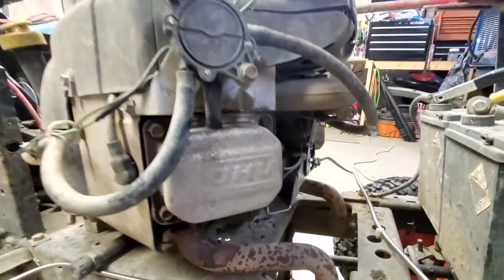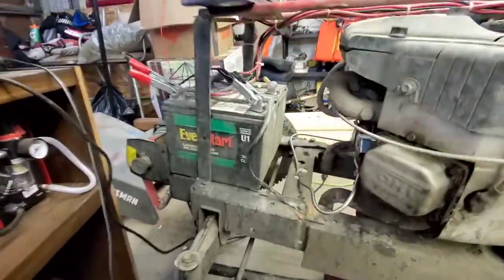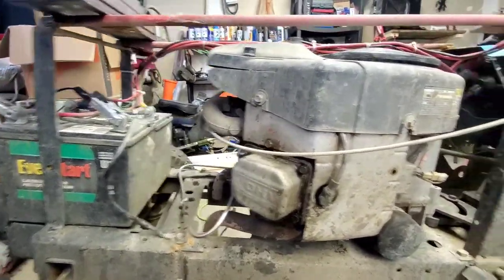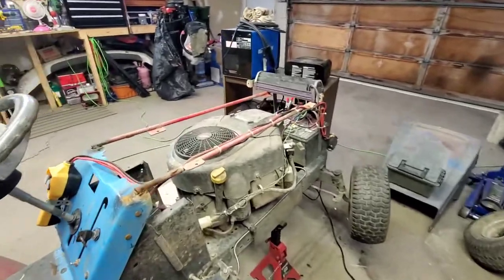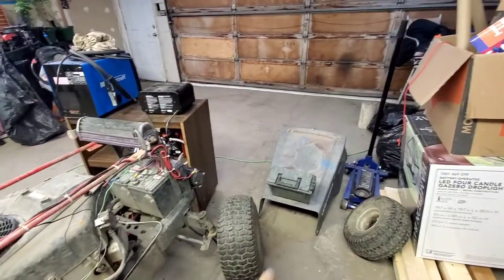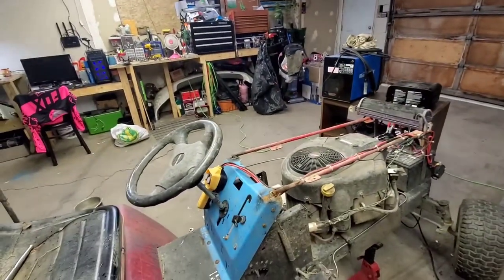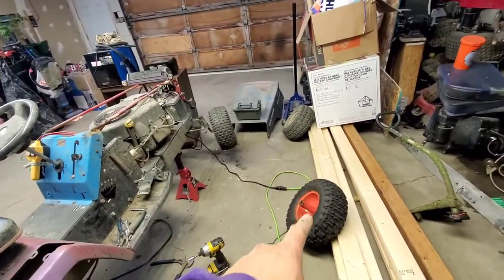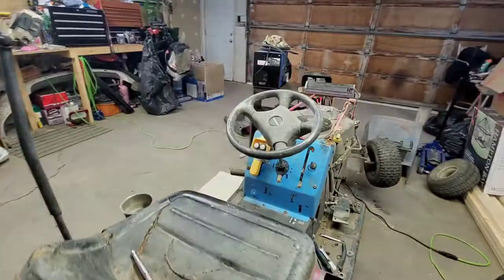Well, there you go - hold on, there we go. Forgot how loud it was, but the foot throttle's done. It works now. Just put that bag on and pretty much that's all for this video. I'm gonna do that tire tomorrow. Catch you guys tomorrow, thanks for watching.